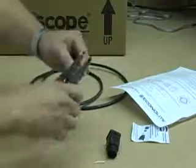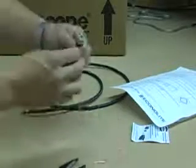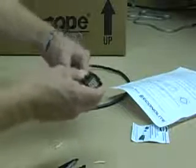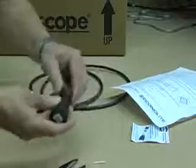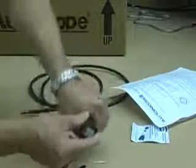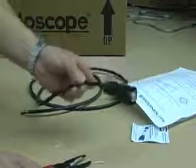Trim off any excess wire. Slide the contact carrier nut latch over the cable. Screw the nut completely down until the notches engage on the contact carrier nut latch. Make sure the interior wires are not exposed.